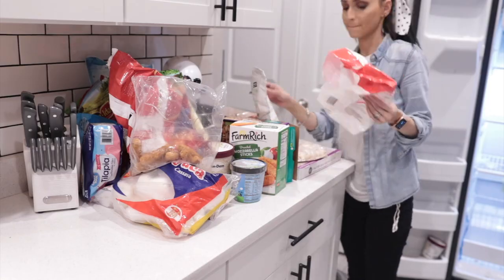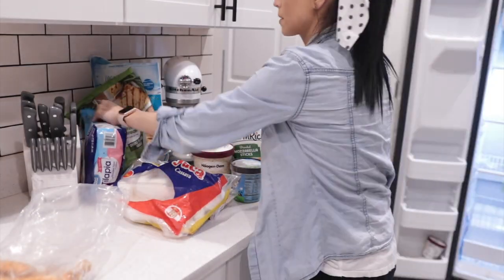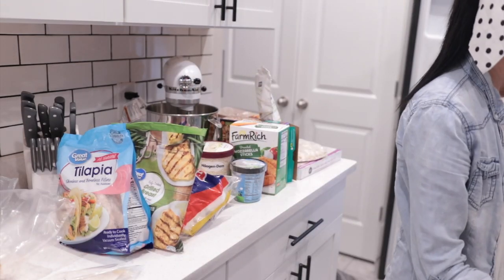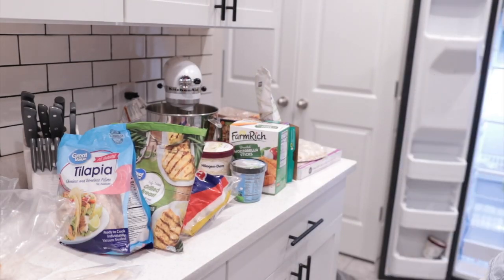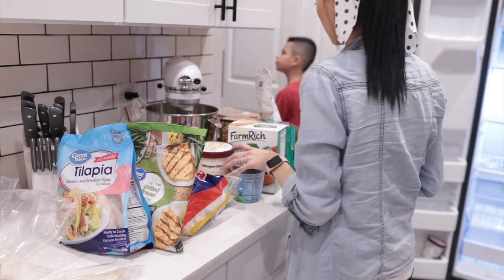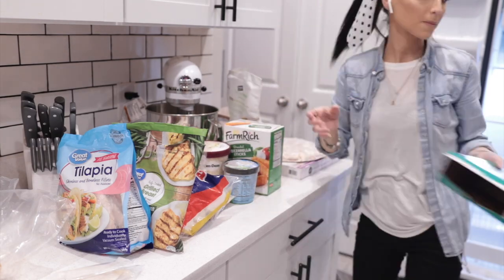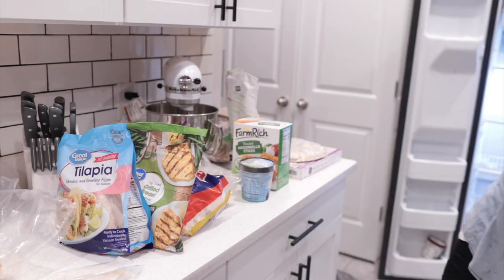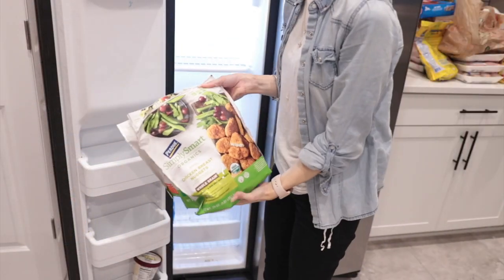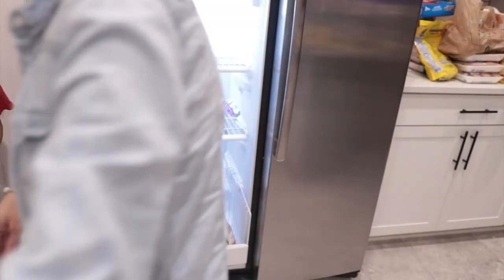Before we do anything to the freezer, the first thing you got to do is remove everything from your freezer and start finding bags that only have one or two things inside and just remove them — that gets you more space. While I was doing this video my family was here, my husband was talking, so you'll see me a little distracted, but I got the job done. I threw away about 50% of the stuff and it made more space for me to work with.